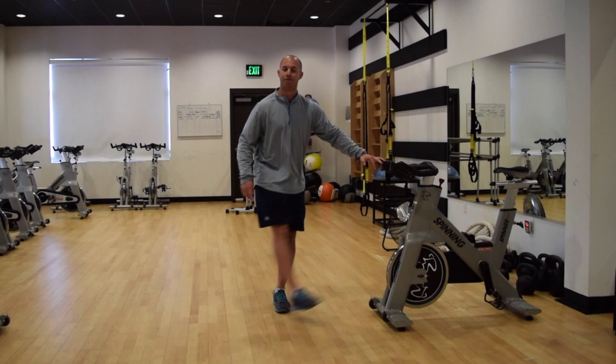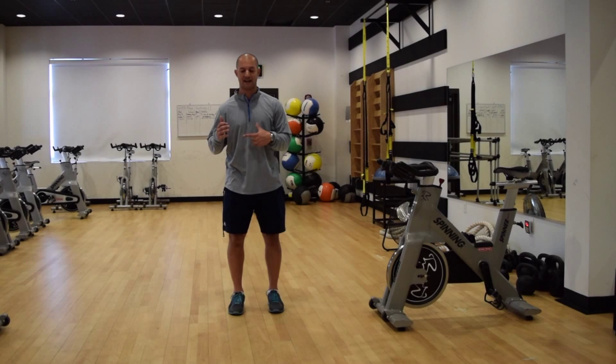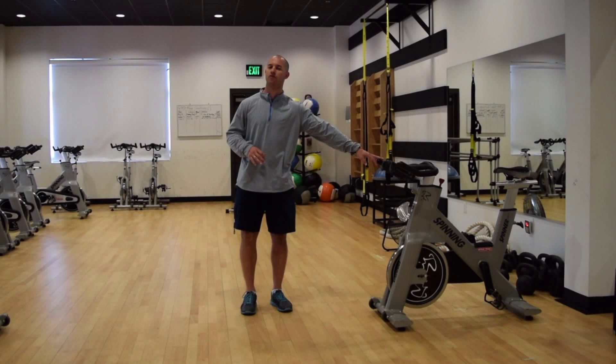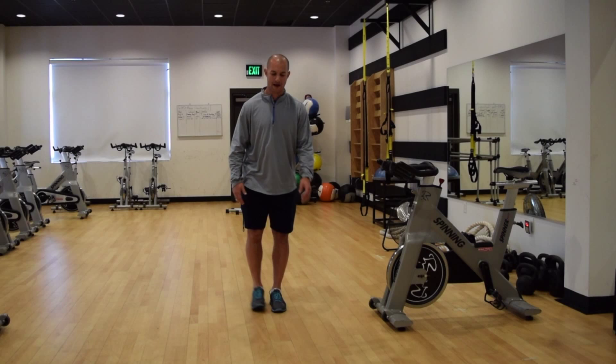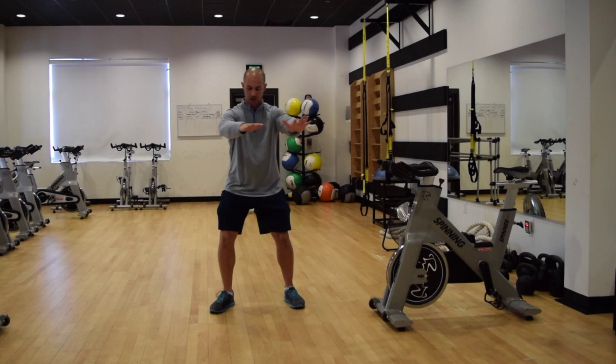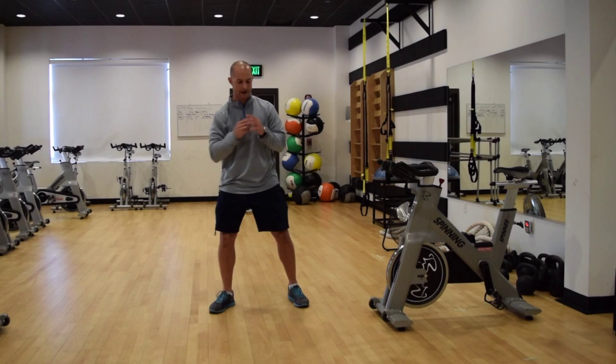On those first two, if your balance is pretty good or you want to progress to the next step, you can try those upright, balancing as you go through. Obviously across and out to the side is a little more tricky for balance, but you can go ahead and do that single leg without supporting yourself to make it a little more challenging. After you do leg swings forward and back and across and out to the side, your next one is going to be just a basic trunk rotation. Feet about hip width or slightly wider, hold your arms out in front, and we're going to turn and rotate — loosening up through the thoracic spine in particular, which is the upper part of the spine.